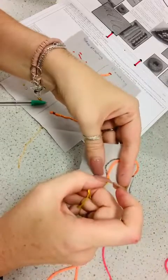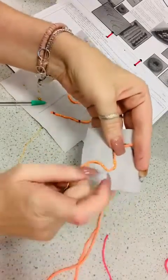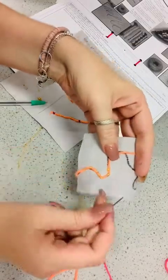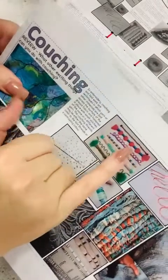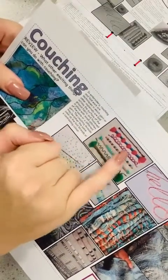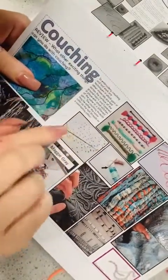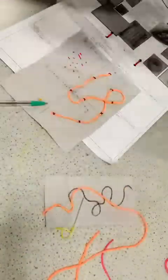The good thing about couching is you can do it simple like this and it's still quite effective, especially if you've got a different contrasting thread. You can see how this one has got a cross stitch on it, this one is clusters together, that one's more consistent, this one's got loops in, and that one's got loops as well. You can literally experiment any way you want.